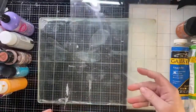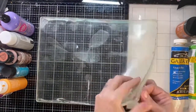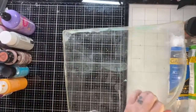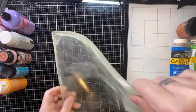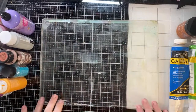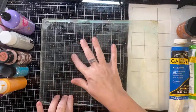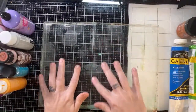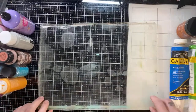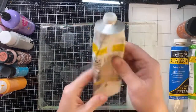I just saw recently that you're not supposed to leave gel plates stacked because they can stick. I haven't had that problem, but I've been seeing that they make tins and things you can store them in. I need to figure out how I'm supposed to store mine. I try to do lives once a week — it's something I really love.